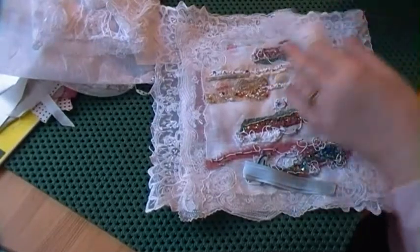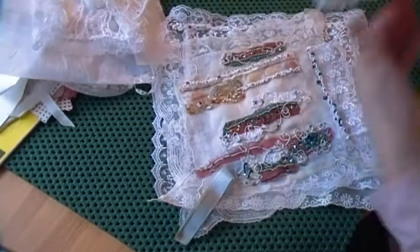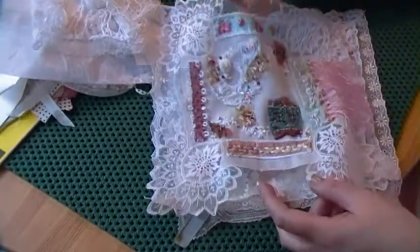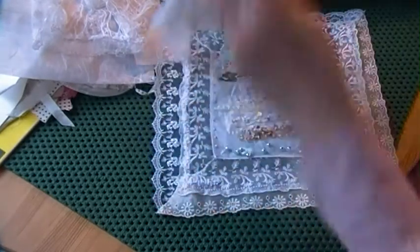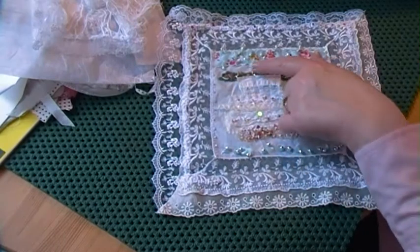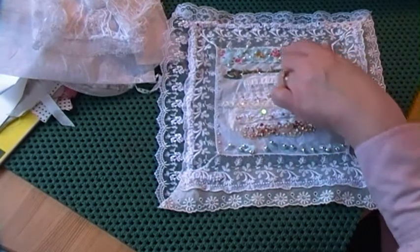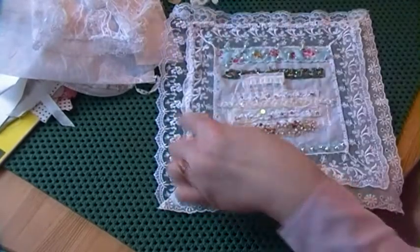Just a quick video to talk about these. This was the first one I finished — it's a lace edge hanky. Then I started this one, finished this one last, and then did this one with the blue ribbon and blue sequin-bead combination things. This one was a lot smaller than the first one I did.